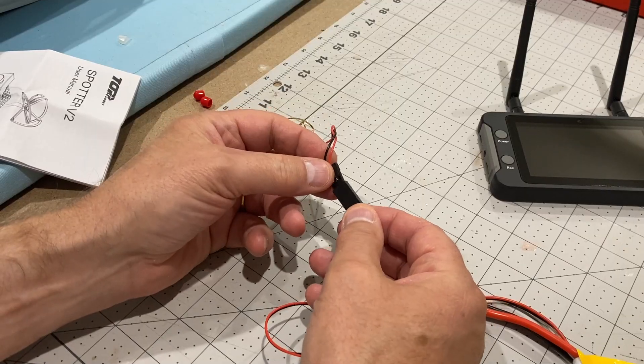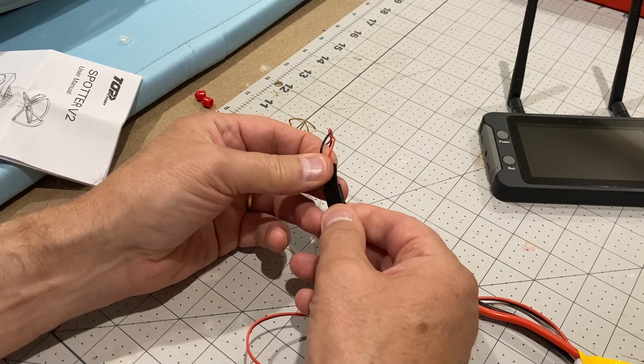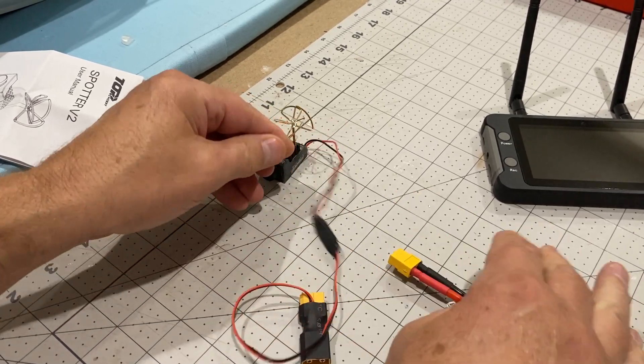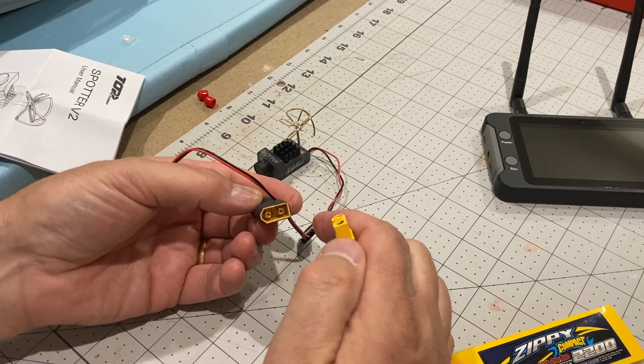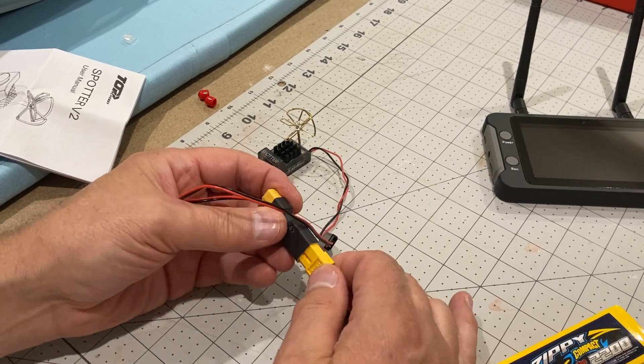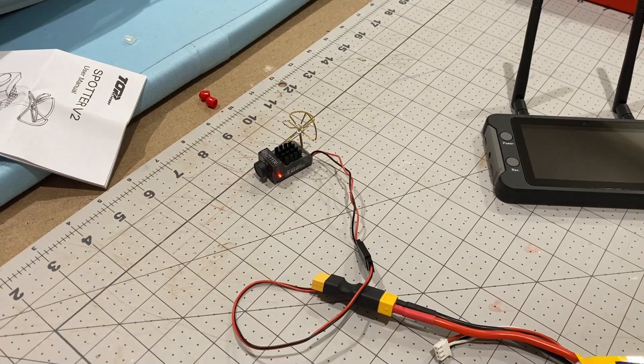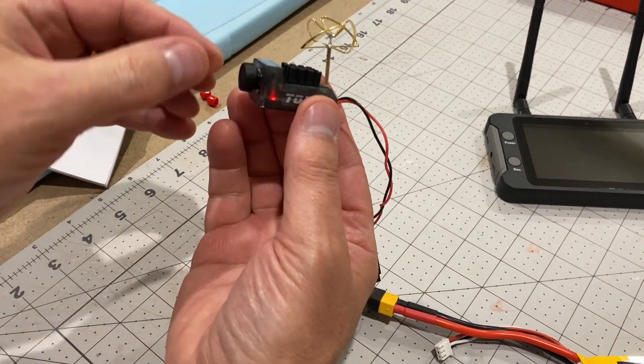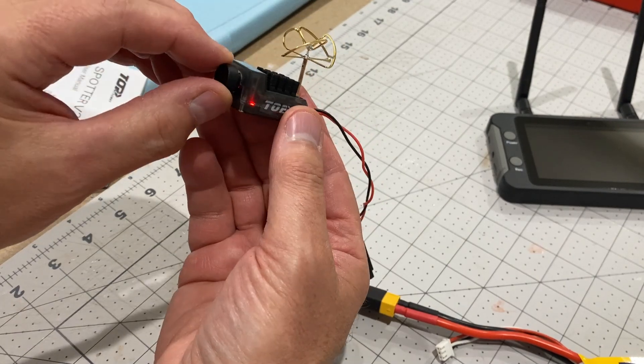I'll just take this protective film off and then we'll have a go at firing it up — I haven't tried this yet. I'm going to try and run this off the battery to start with and see what happens, so we'll plug that in there and connect the battery onto there. A red light's come on here.